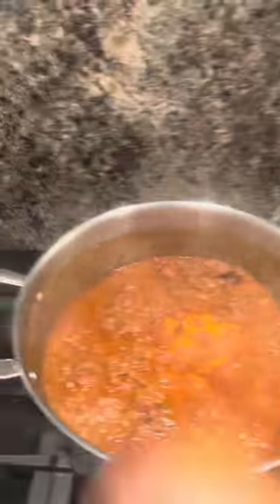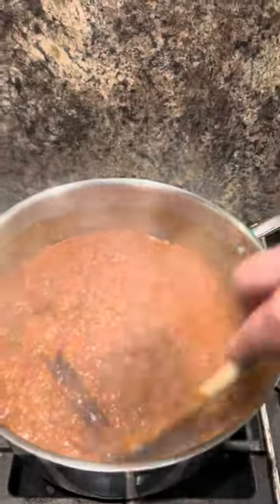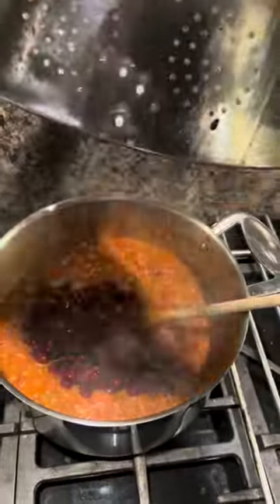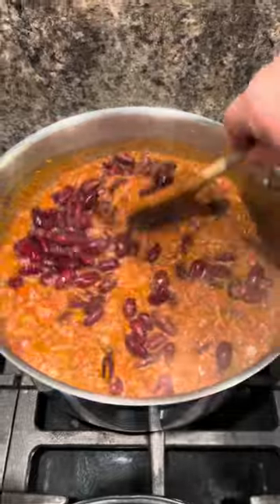The chili's ready now. Put your kidney beans in - if you think it's too thick put some more water in. You can pop in one or two tins, just give them a rinse first.